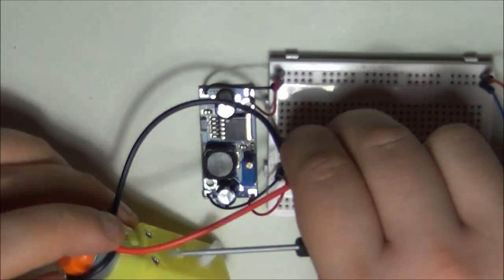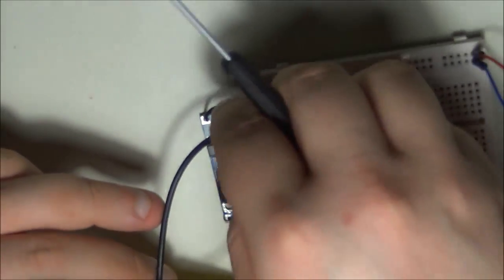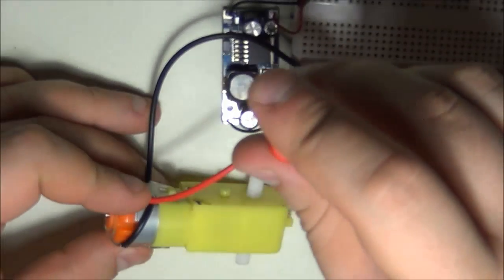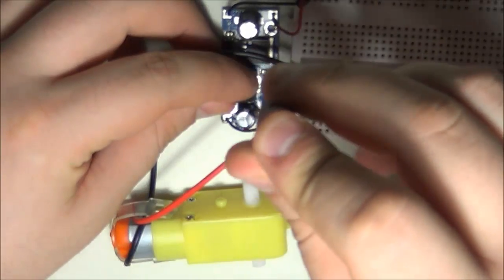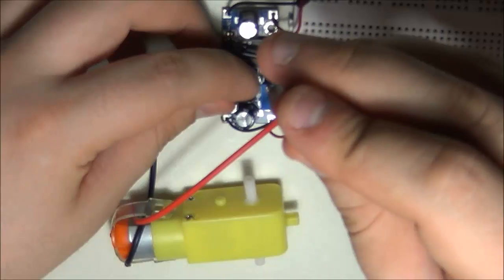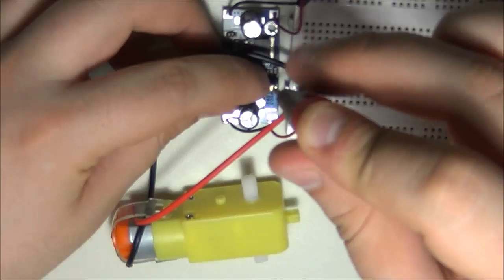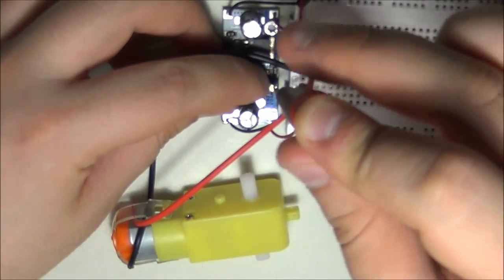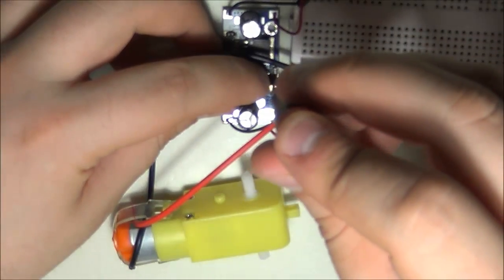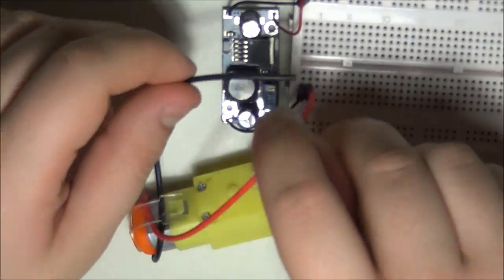If we connect the motor, the motor starts to spin at a fairly slow speed — also affected by the gearbox. If I change the potentiometer on the module to allow more voltage through, as I rotate the knob you can see the motor speeding up quite a bit. The highest voltage it allows is 12 volts, so that gives the highest speed. This demonstrates the key concept: based on the voltage you apply, your DC motor will drive at a variable speed.